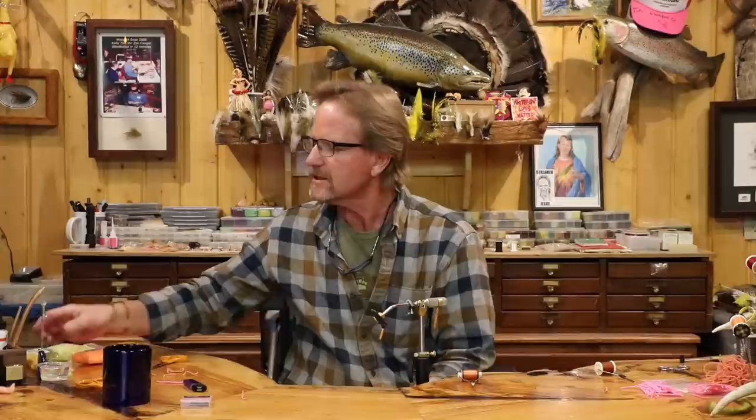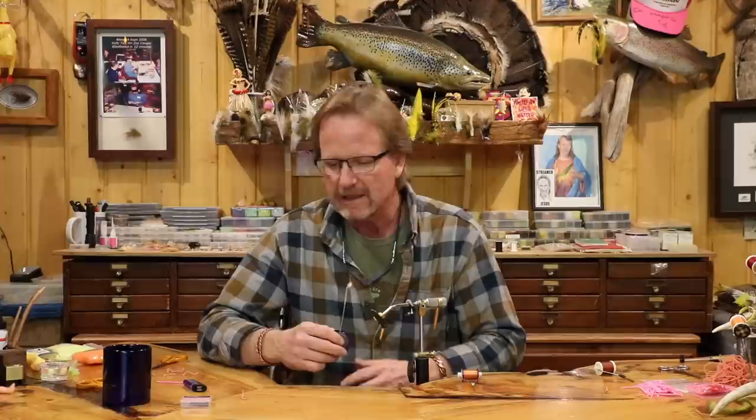Now we're going to do an egg. Everybody's seen glow bugs — I never really fished glow bugs much. A buddy of mine back in the early 80s gave me one of these flies called a nuke egg. It was Walt Grall — one of the most innovative tiers I've ever seen. He gave me one in chartreuse with red wool wrapped around the hook underneath it, and I truly thought the guy had gone crazy. Nothing would ever eat that. My first cast out with it I get a fish. Eggs are an incredible food source in the spring and fall depending on what your fishery is.